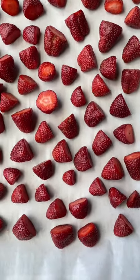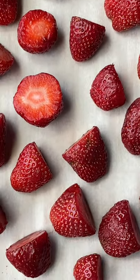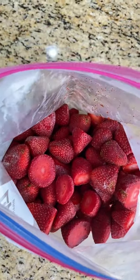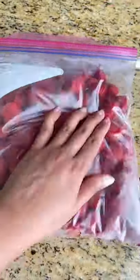I placed the tray in the freezer — this way the strawberries won't stick together later when stored in a bag. After a few hours, when the berries had frozen, I transferred them to a Ziploc bag to store in the freezer. And that's it — the strawberries will last well for months with no preservatives.